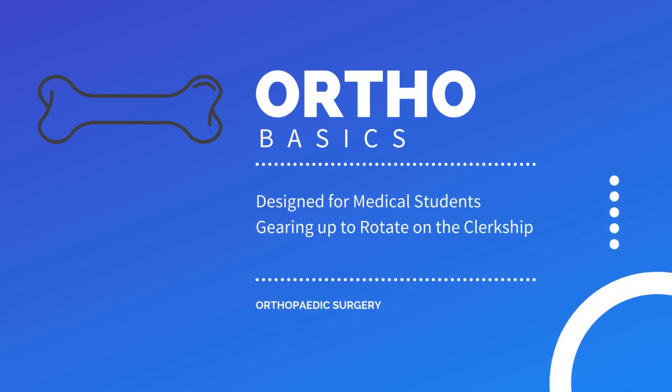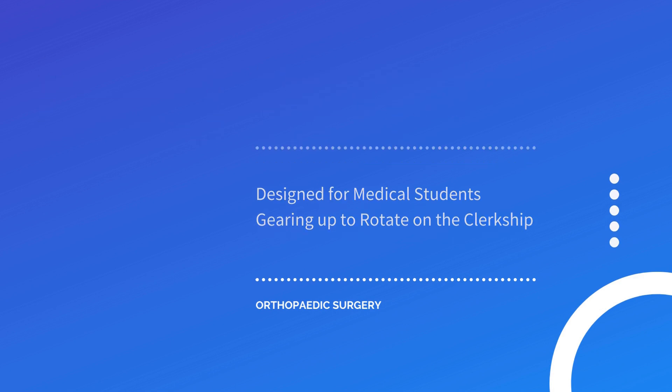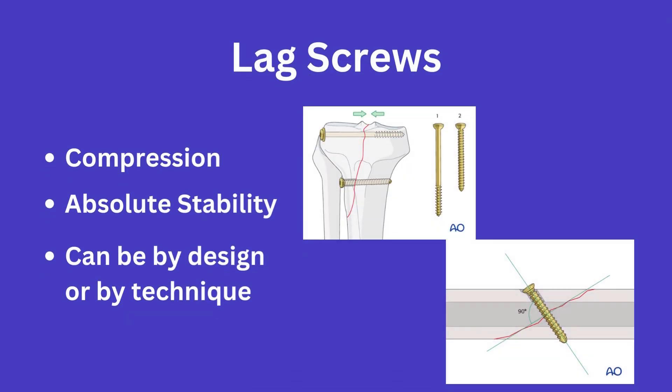For this video, I wanted to go over lag screws, as this is yet another fundamental topic to understand prior to the start of an ortho rotation. Lag screws function to provide compression across a fracture site. They are ideally placed at 90 degrees to the fracture line and provide compression as the distal portion of the screw engages the distal fracture fragment and the head of the screw engages the proximal fragment. Lag screw placement is done with the aim to achieve absolute stability.